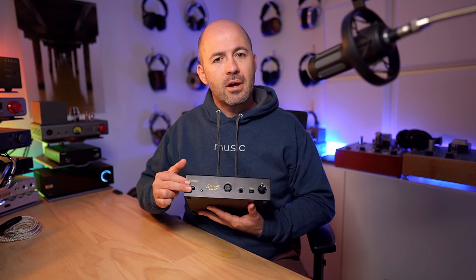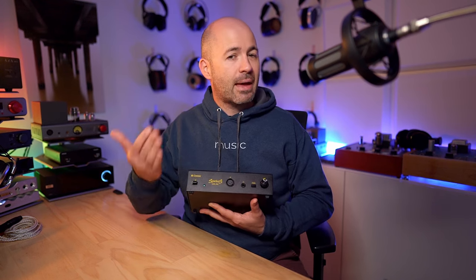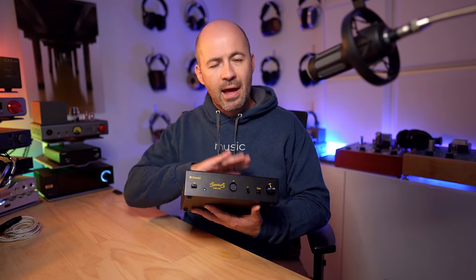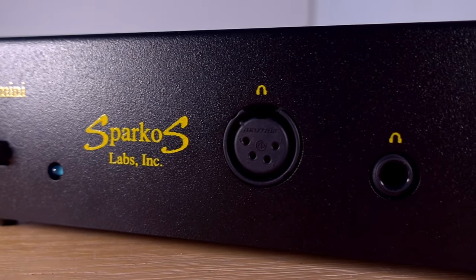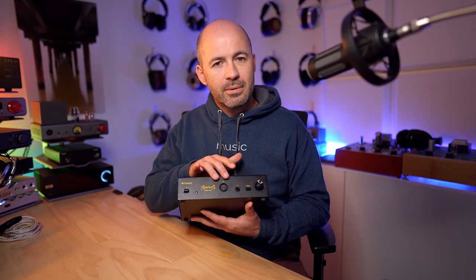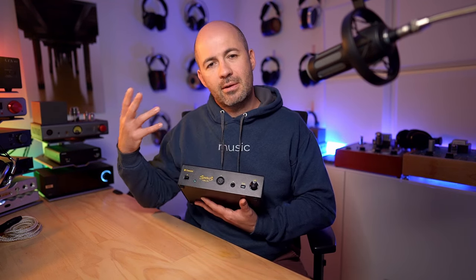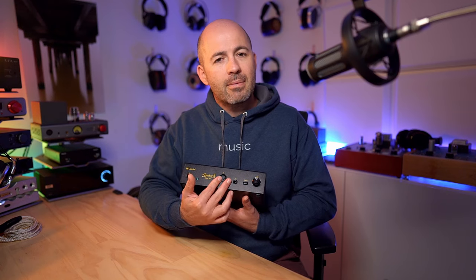With the specs out of the way, let me give a quick device tour. On the front, there's a power toggle switch and a blue LED. When you switch it on, there's an automatic delay — about 40 seconds — that prevents any sound until the tube's fully warmed up. Moving across, there's a 4-pin XLR output and a 6.3mm output. It's worth noting this is not a balanced headphone amplifier — the 4-pin XLR is just there for convenience.